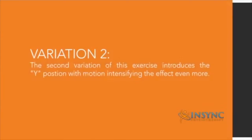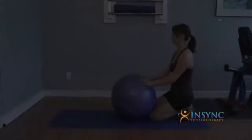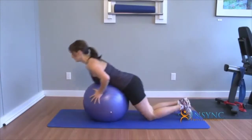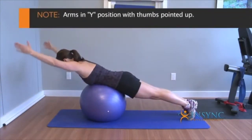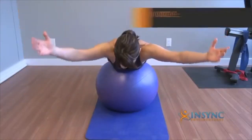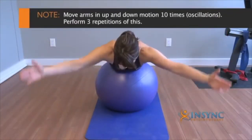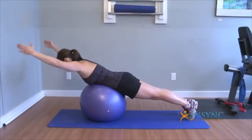Next we're going to do variation two, which introduces the Y position with motion for an intensifying effect. Go back onto the ball on your belly with the core engaged, and bring the arms into a Y position with the thumbs pointed up. Do oscillations up and down 10 times and perform three repetitions of this.